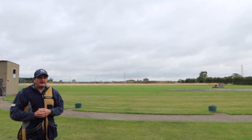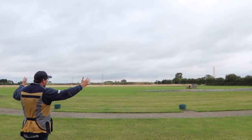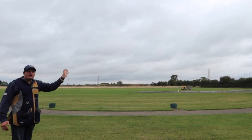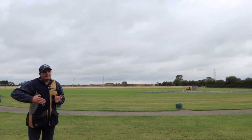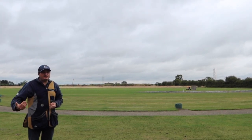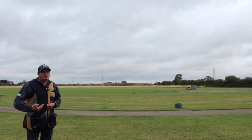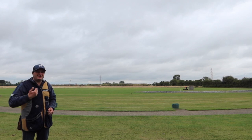On an English skeet layout you have a low house and a high house, and you have seven stations in a semicircle. You start off on the high house and walk around to the low house. You shoot 25 targets split through the seven stations — 24 targets around the seven stations, and then an optional extra which is the first target you miss. You repeat that target as your extra. If you go all the way around and shoot 25 straight, you have your 25th bird at the end.